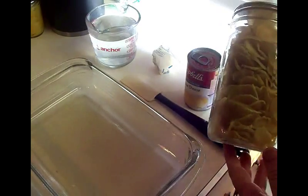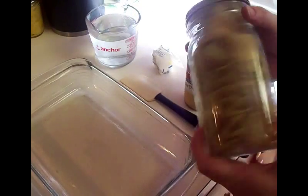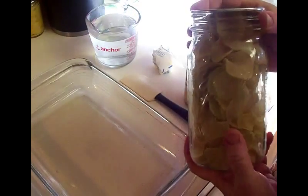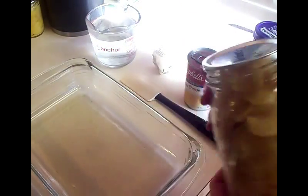It's in a quart jar - you need four cups, so I'm just going to use what's in this quart jar. Of course we vacuum sealed it with the vacuum sealer.